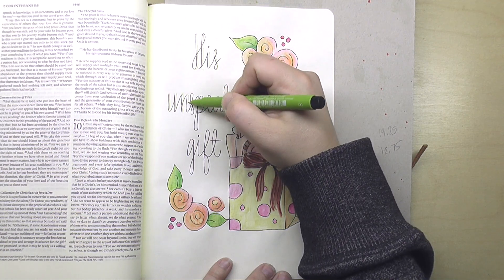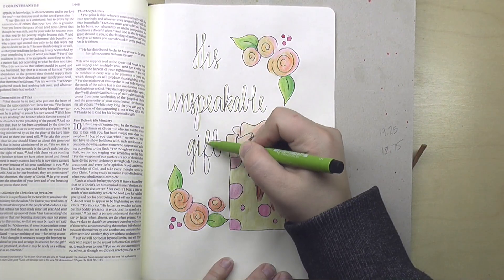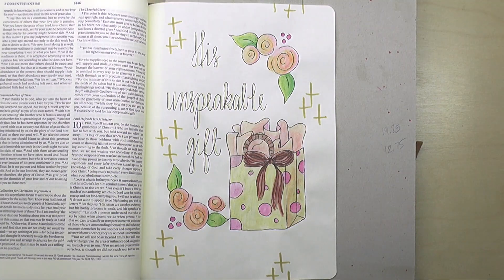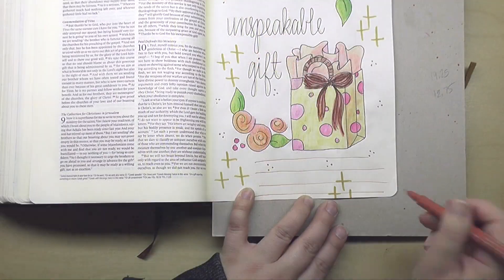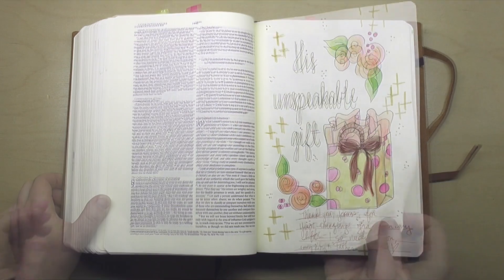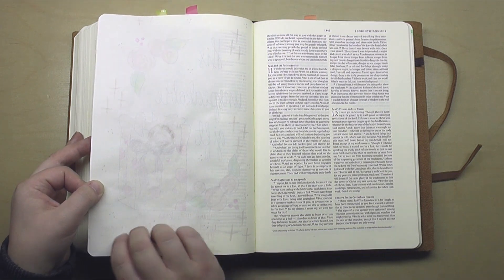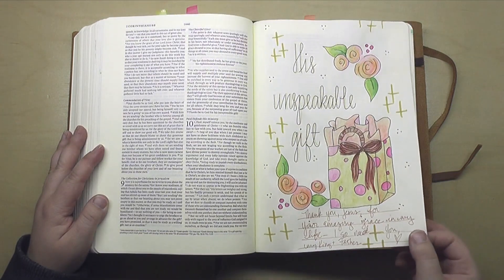I went through with the Faber-Castell Pitt Artist Pen and added very subtle shadowing on the letters in a limey green color. I added a few little plus signs or crosses and then little clusters of three dots around the page. I drew in some journaling lines at the bottom and wrote a personal prayer of thanksgiving to the Lord for this amazing gift of his grace in my life. Here's a peek at the back of the page — as you can see, there's been no bleeding whatsoever. There's one tiny spot that looks a little damp still, and once it completely dries, it will look the same as the rest.